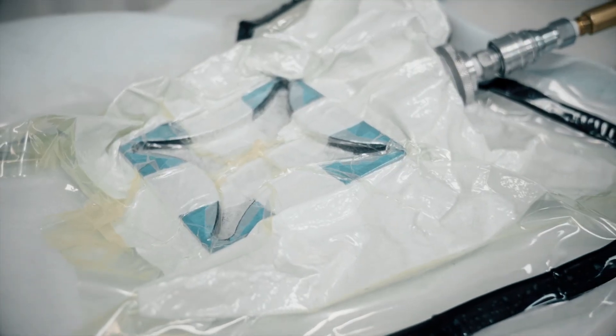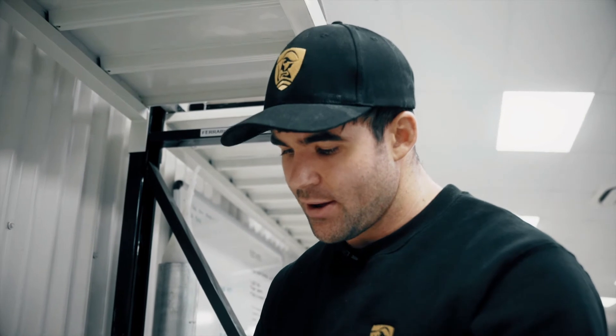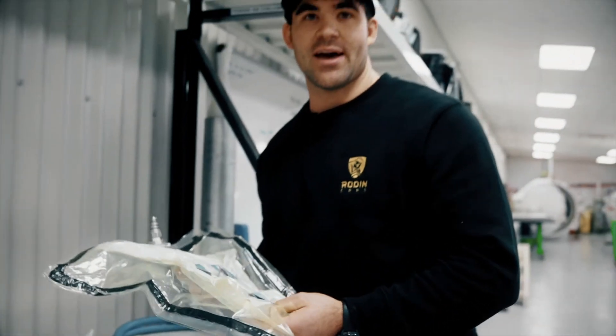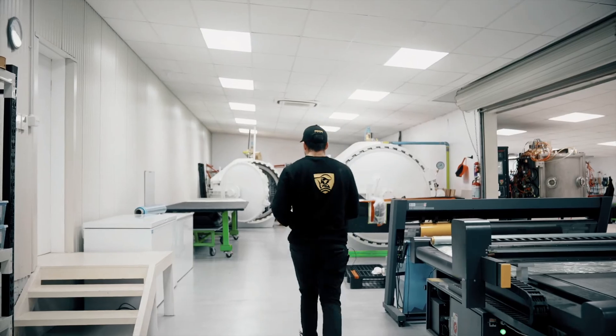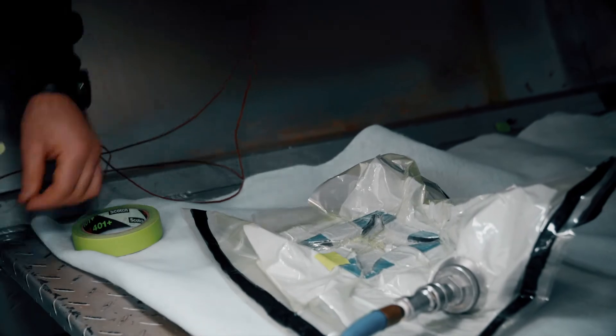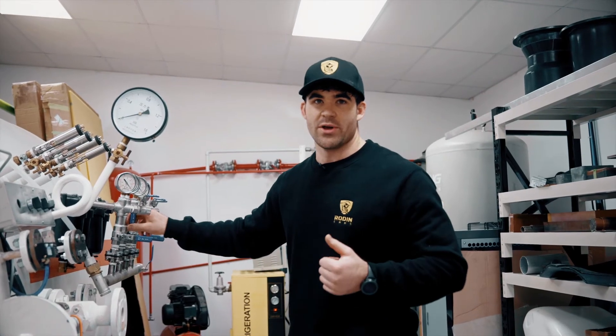At this stage all the prepreg carbon fibre is in the mould, and we have some breathing material over the fibre just to allow vacuum to spread evenly across the part. I'm just double-checking the seal — next we're ready to take it into the autoclave. Just reconnecting it back up to vacuum. These are temperature sensors. Checking pressure — we're reading full vacuum, so we're good to go.